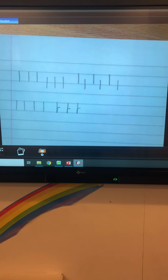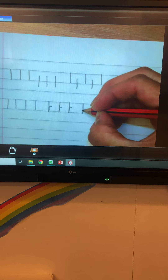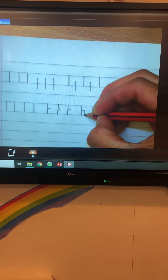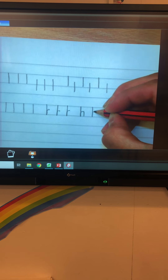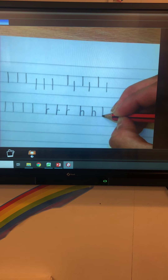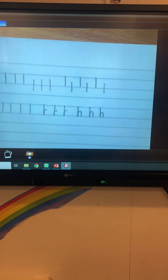The next one is going to start at the top solid line, down to the bottom solid line, back up, over, narrow bridge. Top solid line, bottom solid line, back up, narrow bridge. Can you do three of those please?